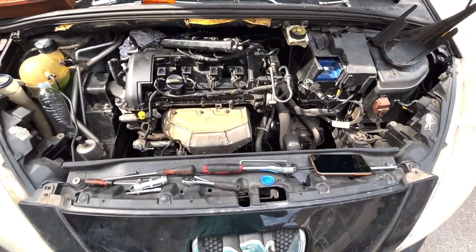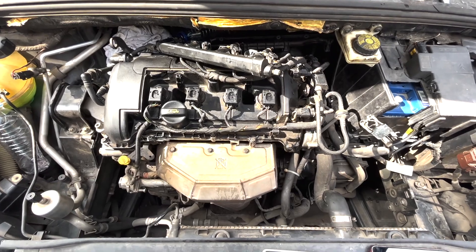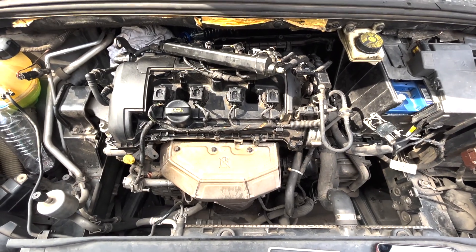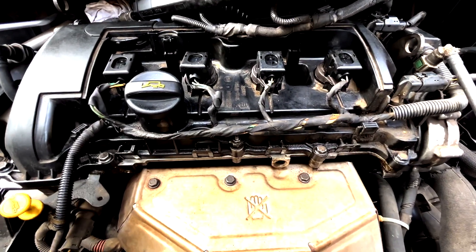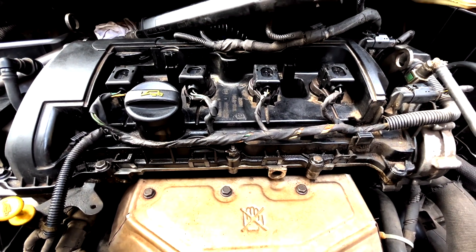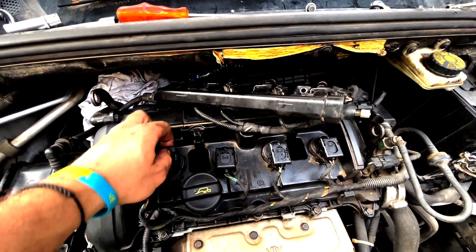Good day guys, this is Jeff from GoPro and Do It. I'm working today on a Peugeot 308 from 2011. We have a problem in the motor — we have a misfire. When connecting the scanner tool I'm having misfire in many cylinders, currently in cylinders two and four. What I have done is I have checked the coils.